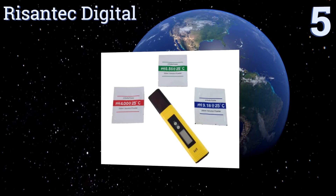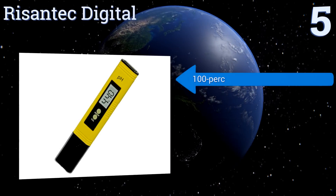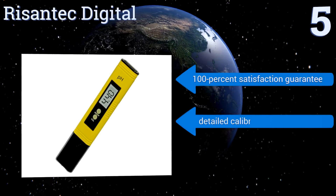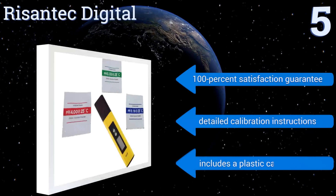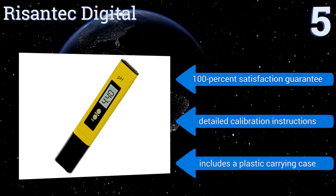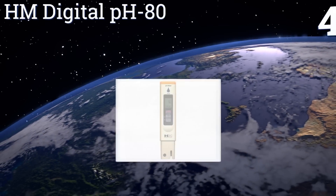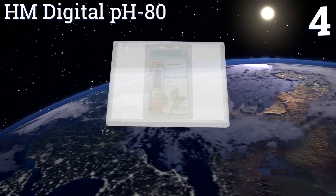Halfway up our list at number five, the Risantec Digital can be used with one hand for quick and convenient readings while you use the other hand to move covers and other things out of the way. It's low-priced, making it a good choice for kids' science projects too. It boasts a 100% satisfaction guarantee, detailed calibration instructions, and a plastic carrying case.